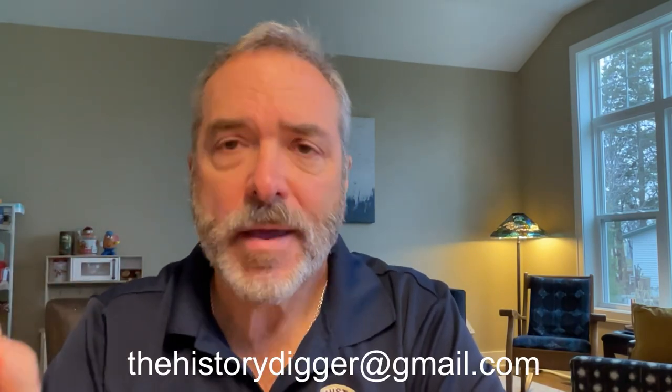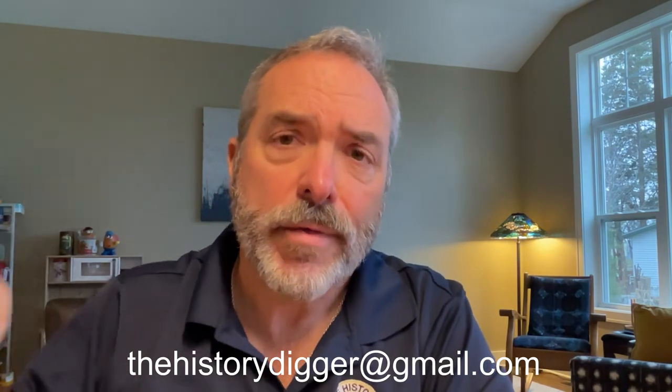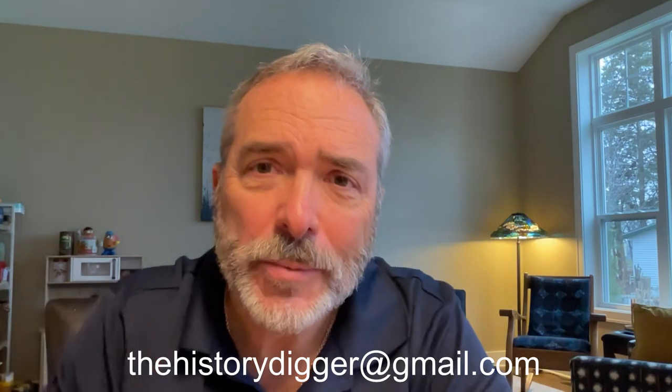I hope that was helpful. Ping me if you have any questions. I would love to see photos and descriptions of how you display your finds. If you have an incremental approach or found a really cool, unique way to display your finds — a particularly cool case or whatever — send those to me. I may feature those in an upcoming video. You can email those to thehistorydigger@gmail.com. Thanks for watching — we'll see you on the next video.